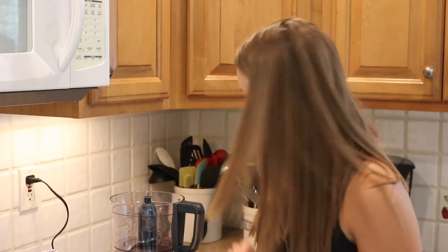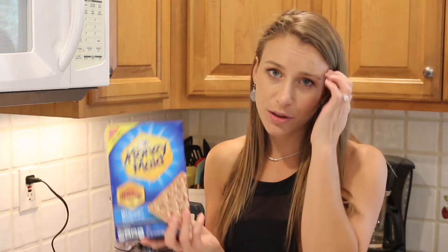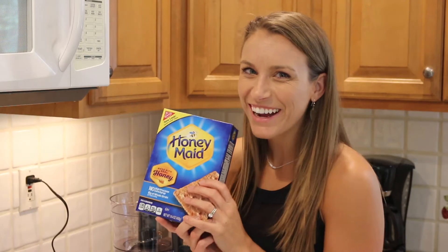The first thing we have to do is make the graham cracker crust. First off we need two and three quarter cups of crushed graham cracker.